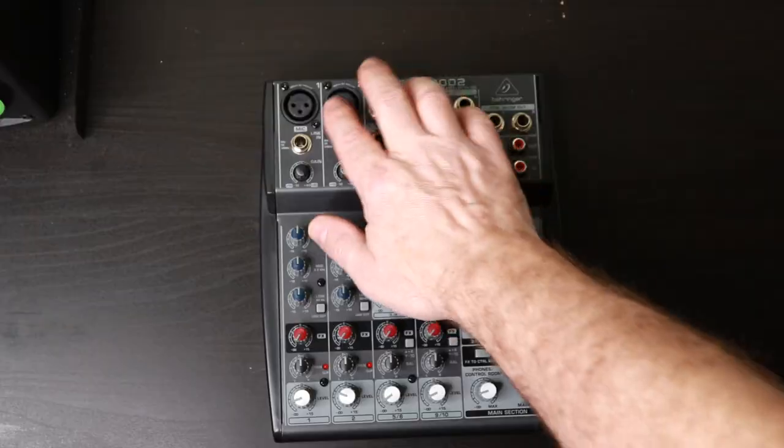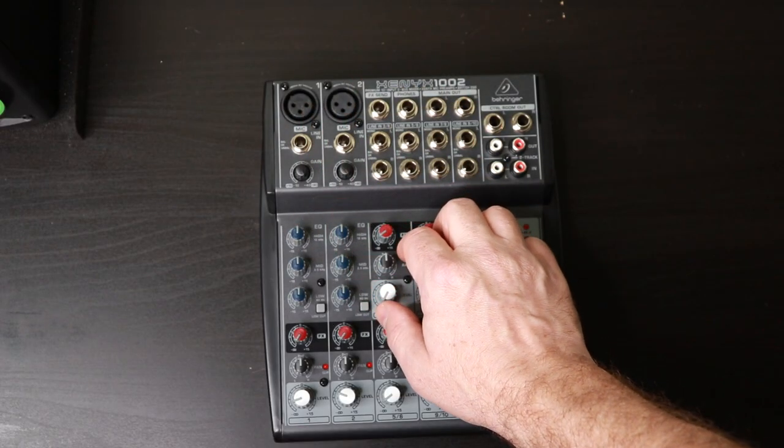Another option for the home studio musician or recording artist is a little mixer like this. They can attach their microphones, instruments, any line-out gear or effects that they might have, and route all of this into their computer or whatever they're routing the audio into. These are great little mixers. They can range in price from around $50 up into the thousands depending on what you buy. This little one here I think was around $90 or $100, and there are lots of options available to you.